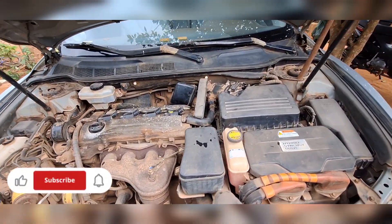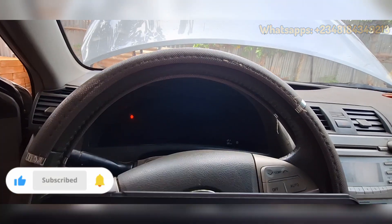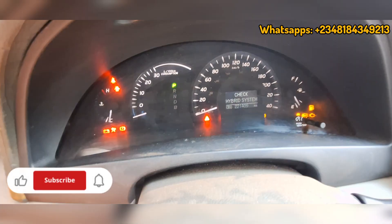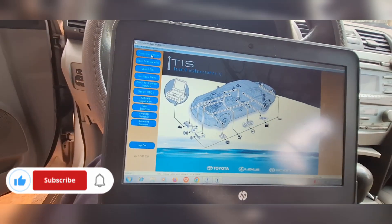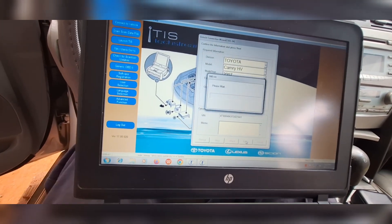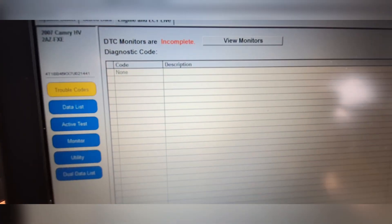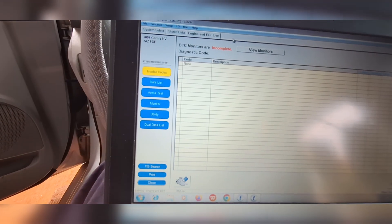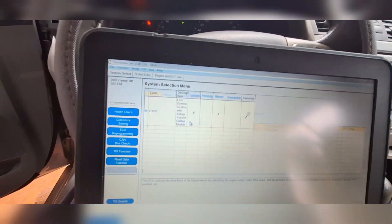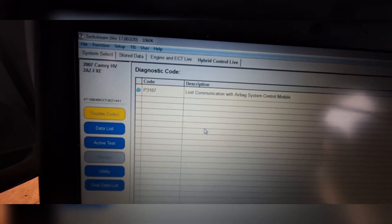I've finished the engine tuning and installed the battery, so we're going for a first-time start. I like scanning the car first before trying to start it. As you can see, it still shows 'Check Hybrid System' — I can guarantee that's due to the unresolved airbag module that has not been replaced. Running the scan on the engine system, we have no codes there. Running the scan on the hybrid system, we have no serious malfunction faults — only 'Lost Communication with Airbag Control Module.'